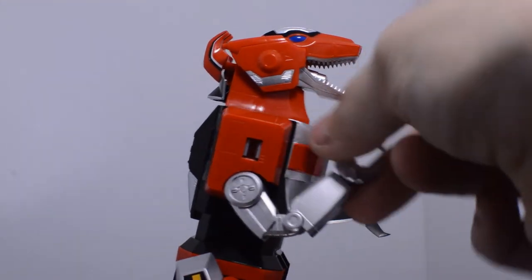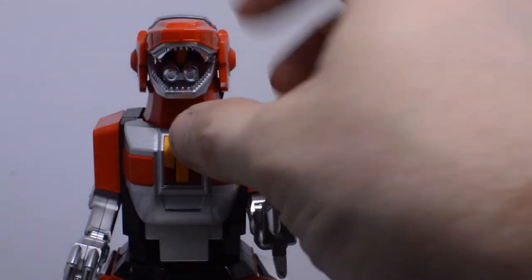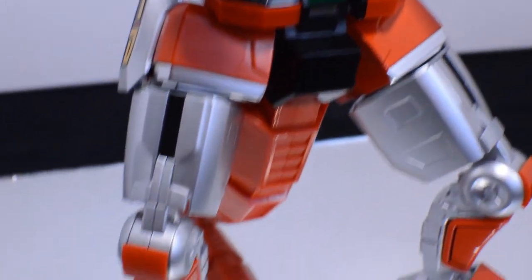We have fully molded cannons inside of the mouth as well as beautifully detailed and individually pieced out teeth for each and every tooth.